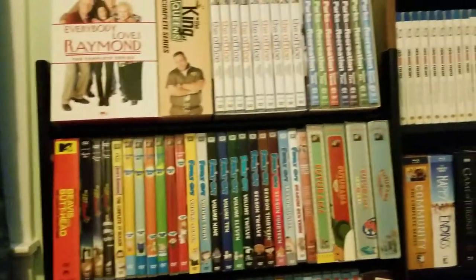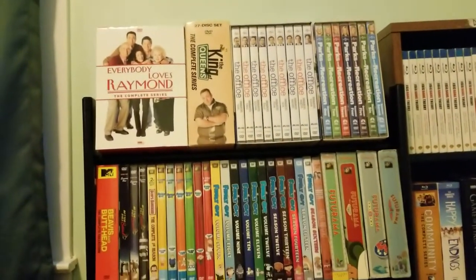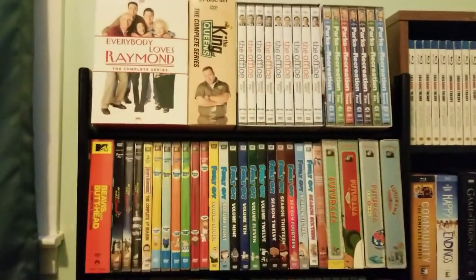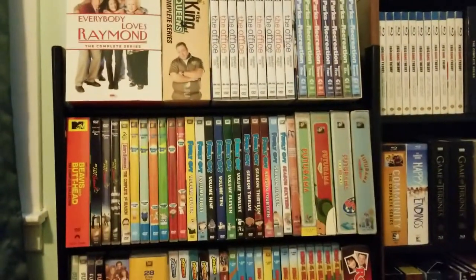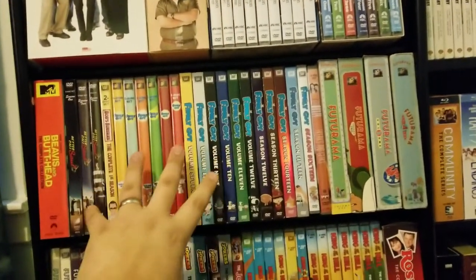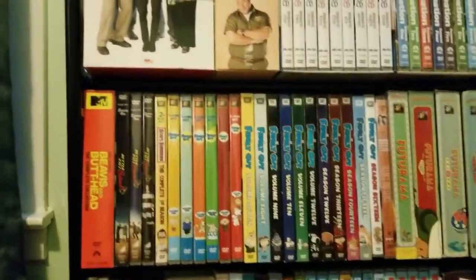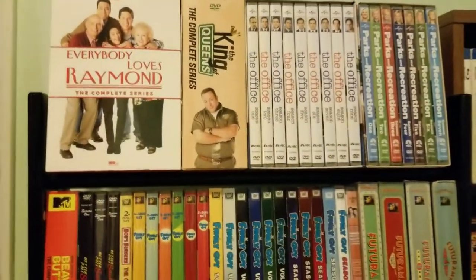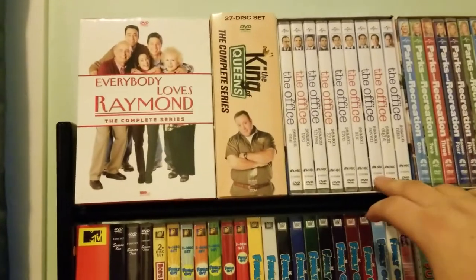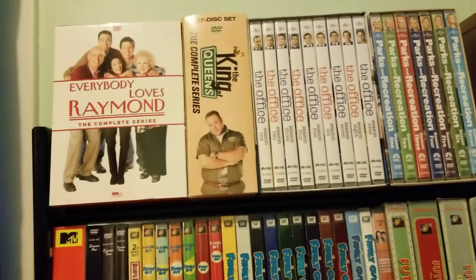Hey, how's it going YouTube, J2H back here for my final collection video of 2018. We're gonna be doing my TV show on DVD, Blu-ray, and 4K collection. This is gonna look a lot different than last year — this stand is still in the bedroom, it's been reorganized and the Blu-rays are in here now too. Up top we have my complete series collections, and these ones are too big, too tall, to fit down here in order, which is why they're up here.